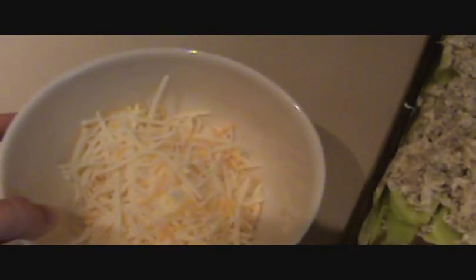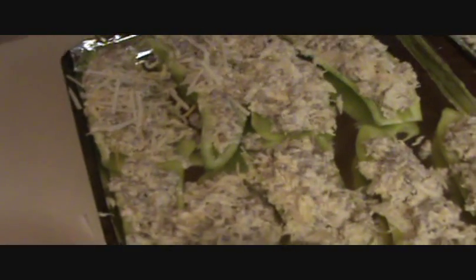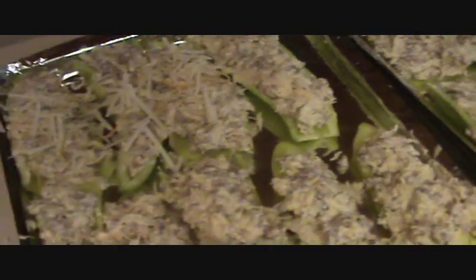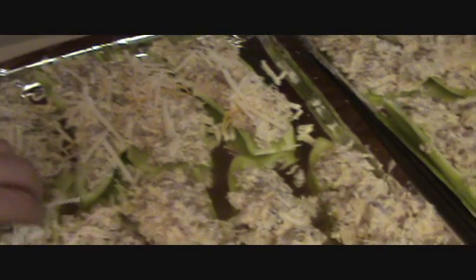I'm going to take some cheese — I had some mozzarella and some Colby and Monterey Jack, whatever was left, mixed in a bowl — and I'm just going to dab it on top so that it sticks a little bit. I'm going to do that to all the peppers just for a little more cheese on top, and then I'm going to pop these in the oven.